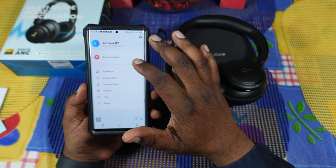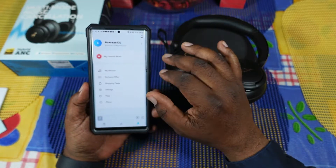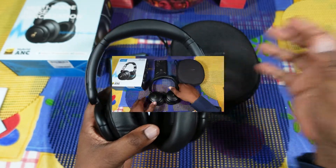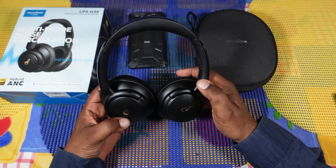I'm going to put them on, try them out, and then I'll come back and let you guys know what I think about it.